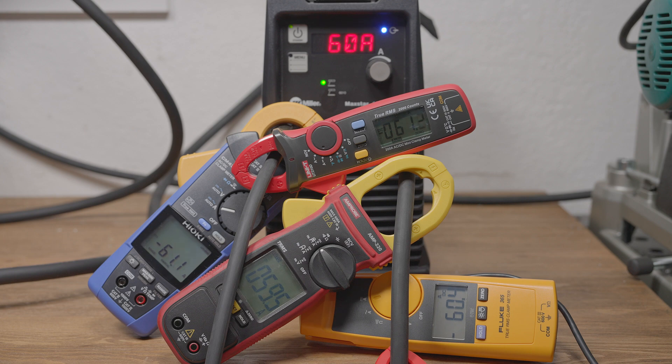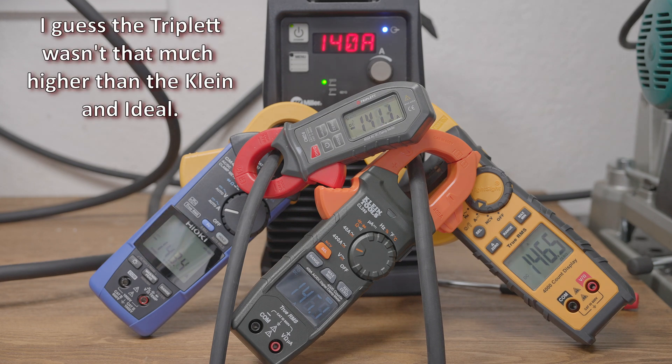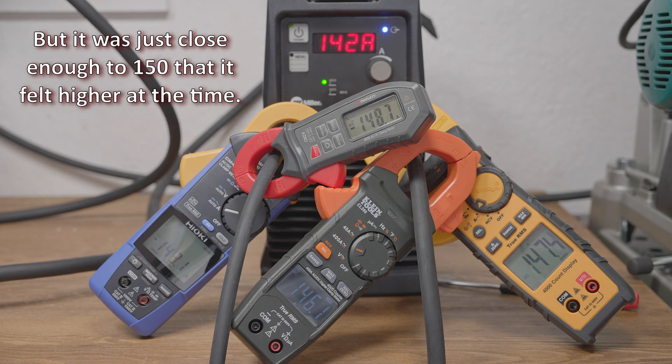The first group of meters all read pretty close. My old amp probe reads an amp or two lower than the rest, but it's probably within its accuracy spec. The readings on some jump around a bit more than others, but at both 60 amps and 140 amps, all of these meters read within a few amps of each other and the meter on the welder. The Triplet meter read a bit high when running at 140 amps — I didn't realize it was reading quite as high as it was, or I'd have included it in the 220 amp testing later. The Ideal and Klein meters read a few amps high, but overall pretty stable and not too far off.